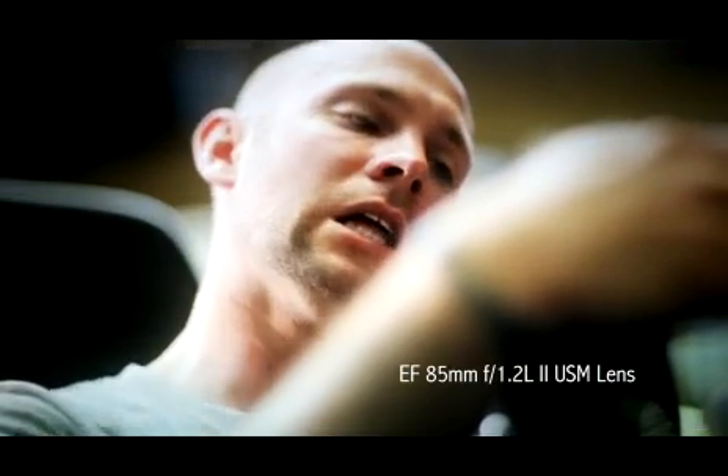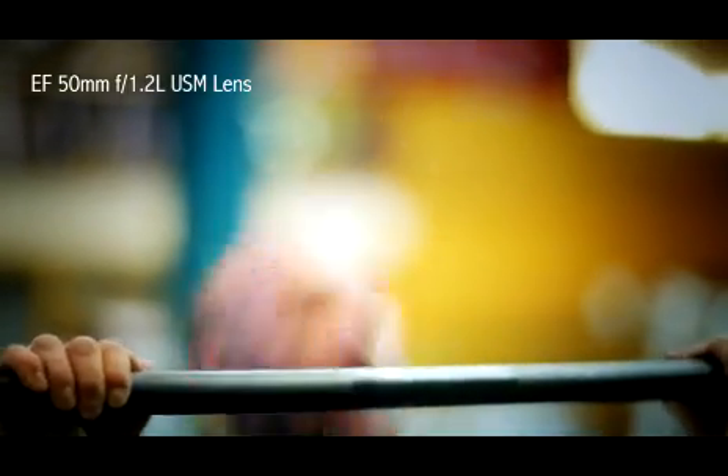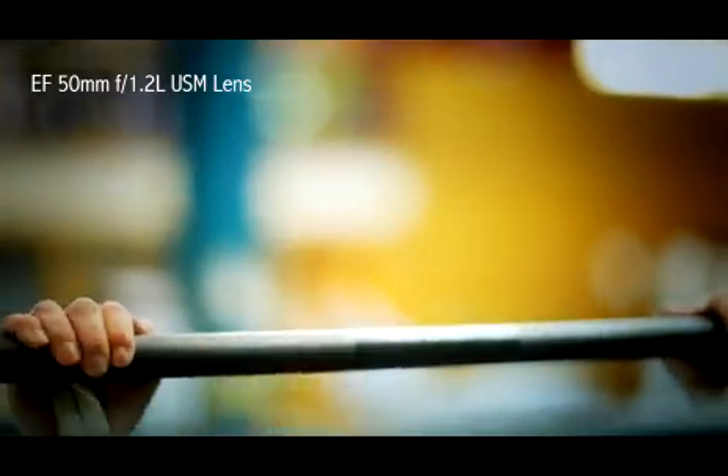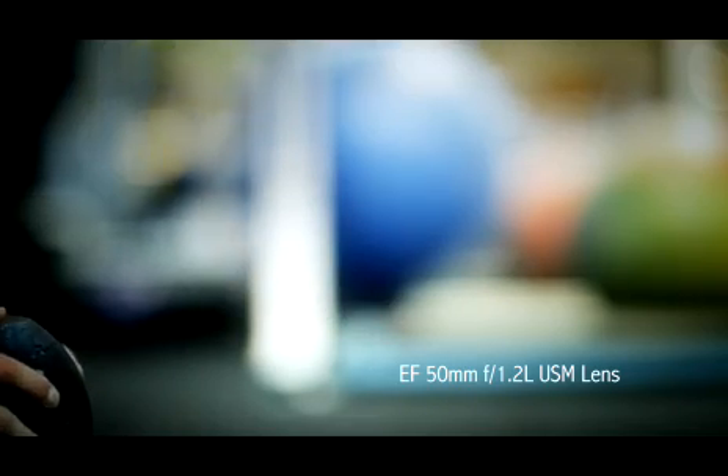We brought very shallow depth of field lenses: the 24mm f1.4, the 50mm f1.2, and the 85mm f1.2. And then we added two tilt-shifts — the 24mm tilt-shift and the 90mm. All of these allowed us to really throw the background way out of focus, because it's a working gym at 5pm with a fair number of people in it. We wanted all the energy and focus to be on Heath.